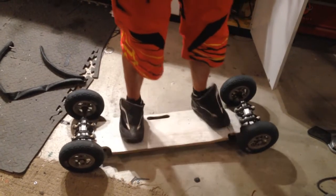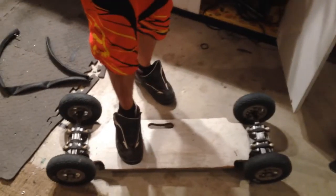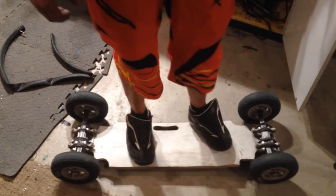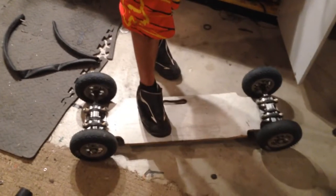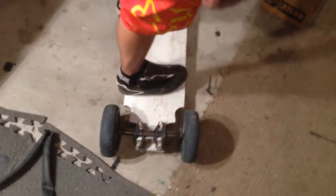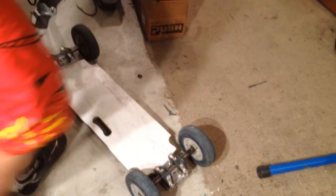Oh wow. A little bit of a clearance issue, but... It's weird, because it's almost seamless. I noticed that there's give, but it's not from the flex of the deck — it's from some other place. Which is the ultimate goal of bicycle suspension — you're trying to introduce something that is not going to inhibit the quality and feel of the ride.